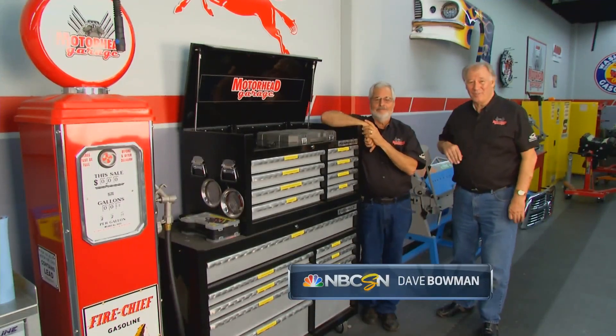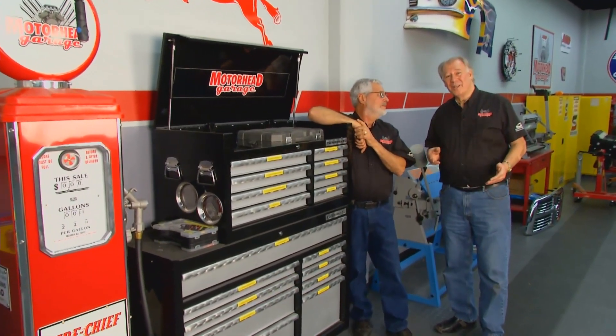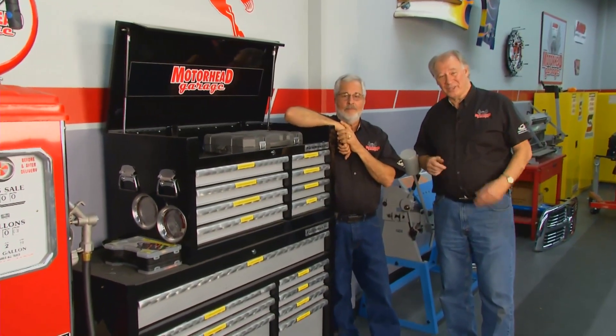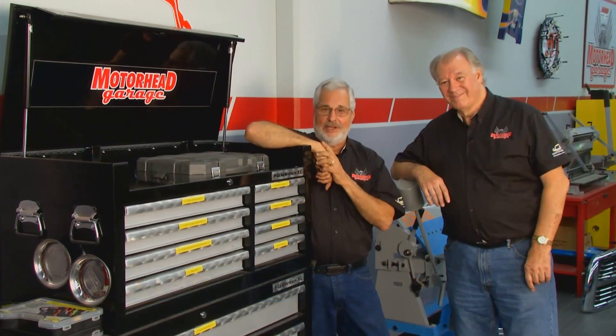Hey, welcome to another edition of Motorhead Garage. Folks, once again we've gone back into our archives and pulled out some really neat projects we've done in the past. One of them is a way to make your car stay pristine — it's called the Car Capsule. It's a great way to protect your investment. Let's check it out.